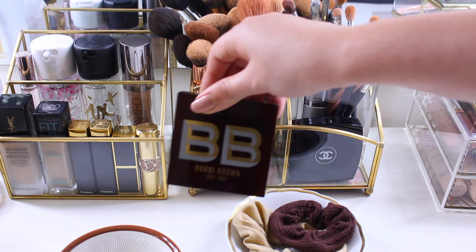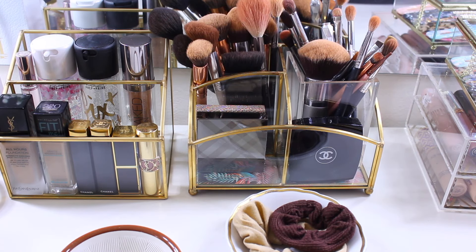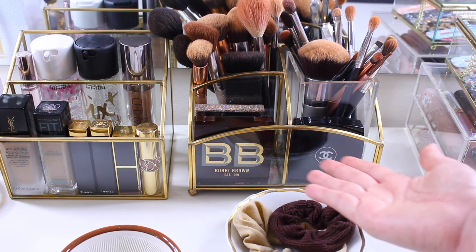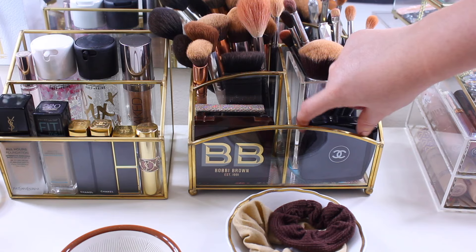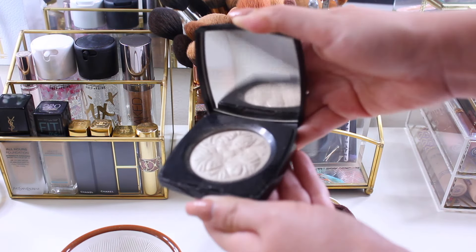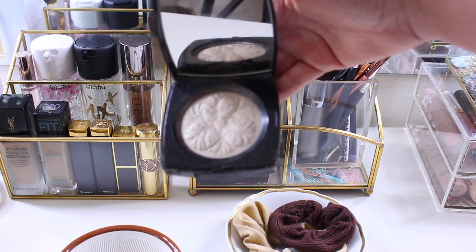This highlighter is from Bobbi Brown — it's a limited edition one and very pretty, but I mainly display it rather than use it every day. This one from Chanel is also a limited edition piece shaped like a flower — it's really, really pretty.